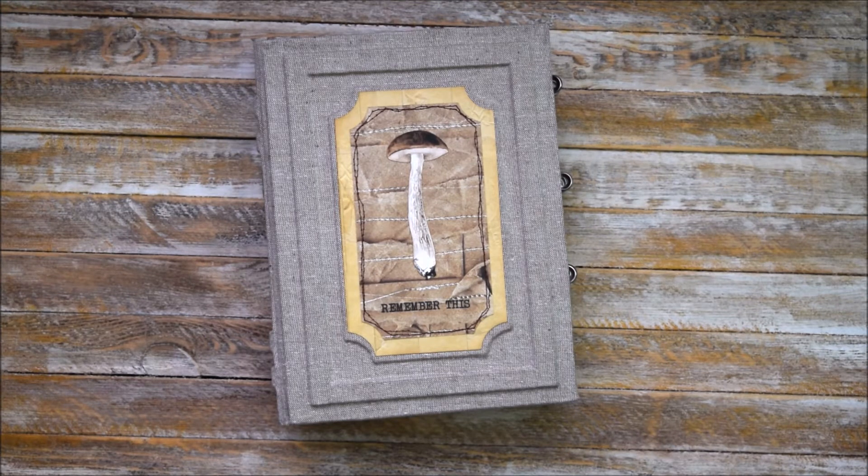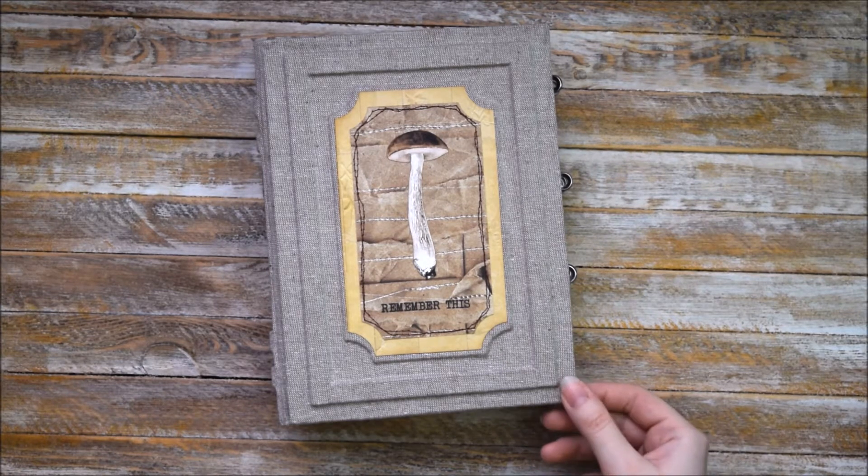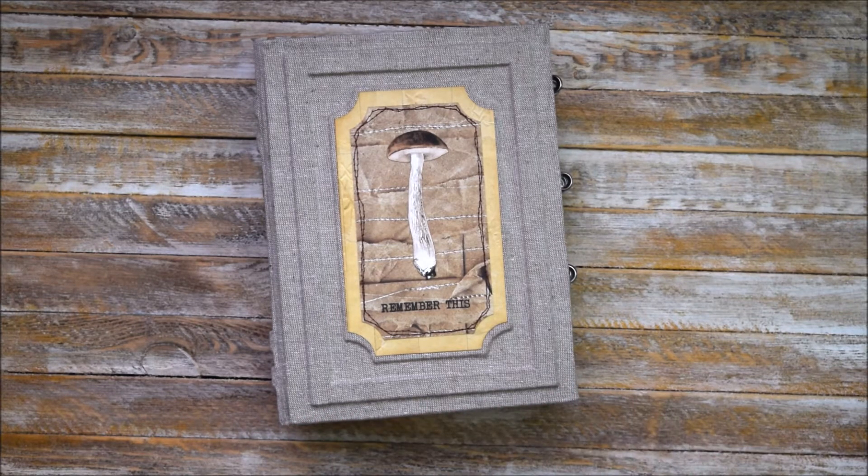As you can see, this junk journal is an addition to our botanical collection. It has a similar look but absolutely different color scheme and inner part. We used this fabric on the cover and I ordered it from Japan. This fabric is really fantastic — it's really nice to touch and it's easy to work with. I would like to get more of it, but unfortunately I don't remember the brand name, so I think I won't be able to do it again. But we will see.